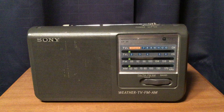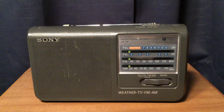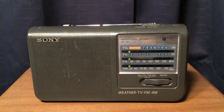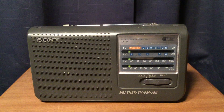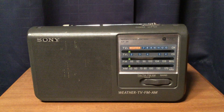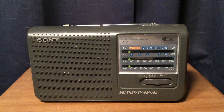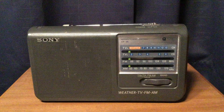This radio looks very similar to some of the later radio models, including the Sony ICF-38, which is FM and AM only. And even QFX has a similar looking radio, which includes AM, FM, and two bands of shortwave. It looks very similar to this.